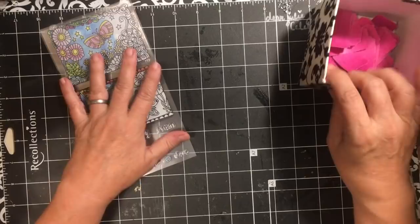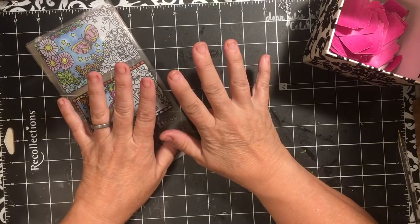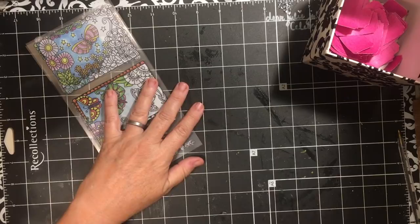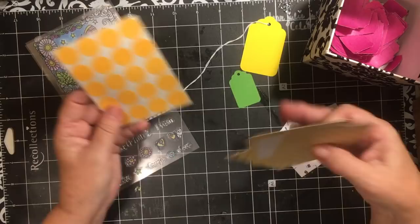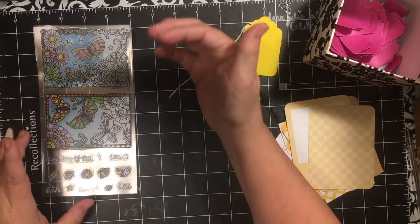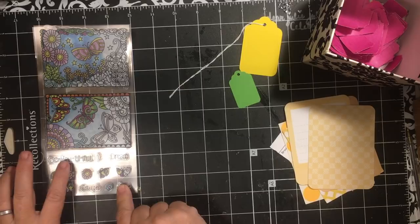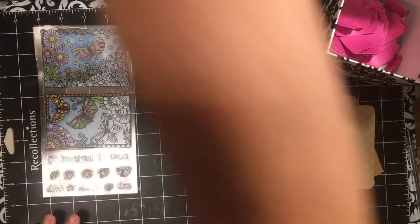I thought I'd show you a way to use up some of the things you possibly have around your desk and decorate them up and make them a little more fun. I have a little green tag, some pieces of a calendar, some project life cards, a yellow tag, and some little dots. This particular stamp set has several things: flowers, butterflies, words like 'live, laugh, love, be you, fool, and dream,' more butterflies, flowers, and a leaf.